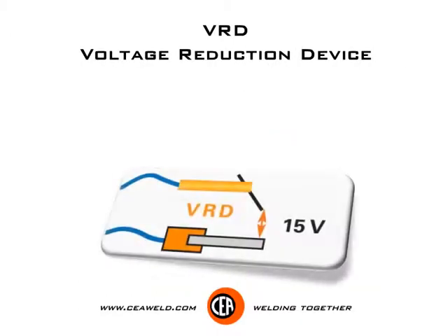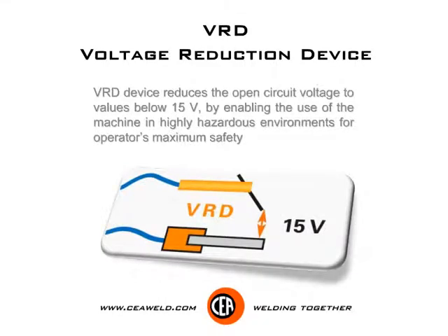VRD voltage reduction device. The VRD device reduces the open circuit voltage to values below 15V, enabling the use of the machine in highly hazardous environments for operator's maximum safety.